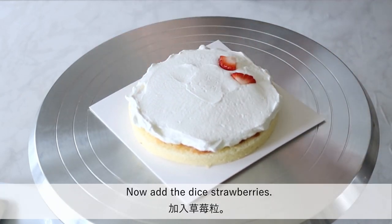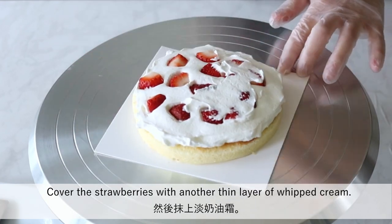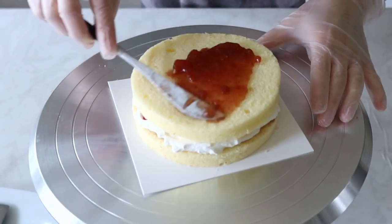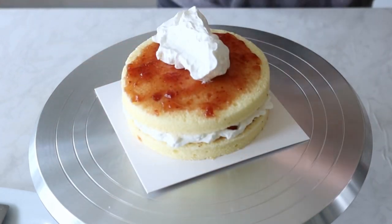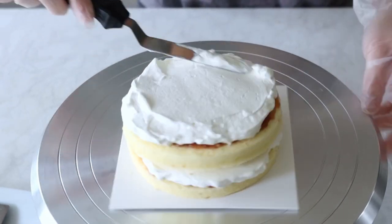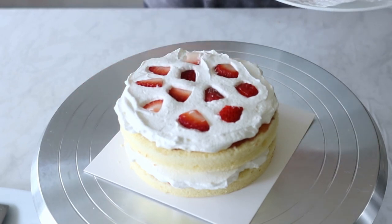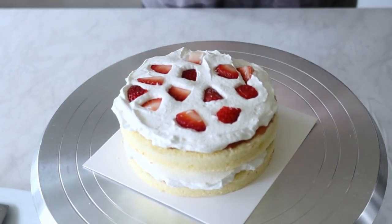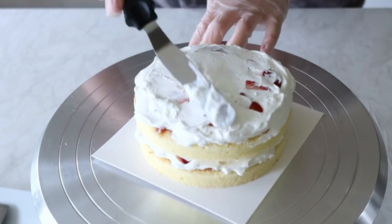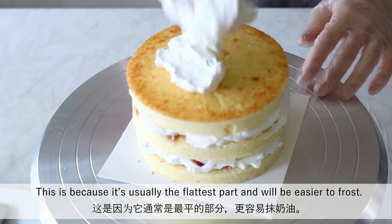Now add the diced strawberries. Cover the strawberries with another thin layer of whipped cream and repeat these steps. The top layer is usually the bottom of the cake, because it's usually the flattest part and will be easier to frost.